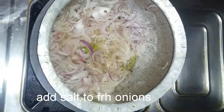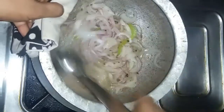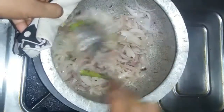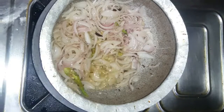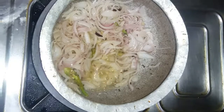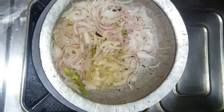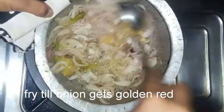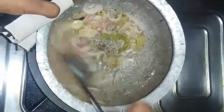Add salt and cook for 2-3 minutes. Then add lemon and garlic paste.